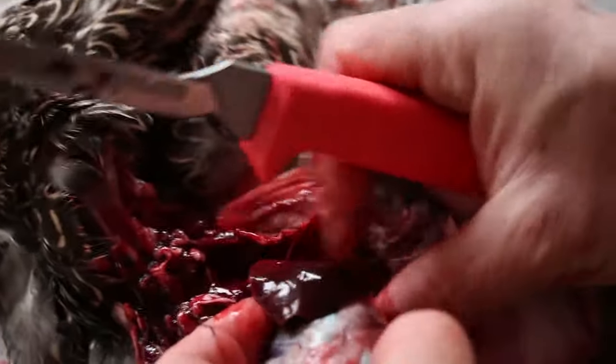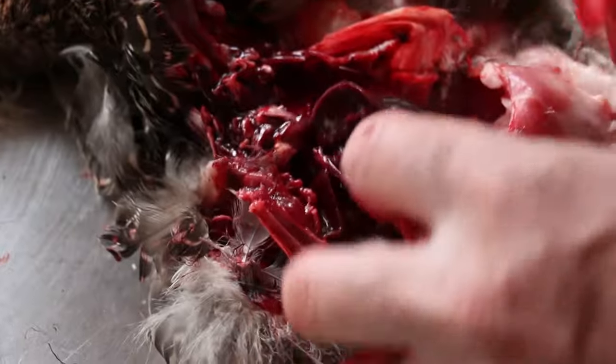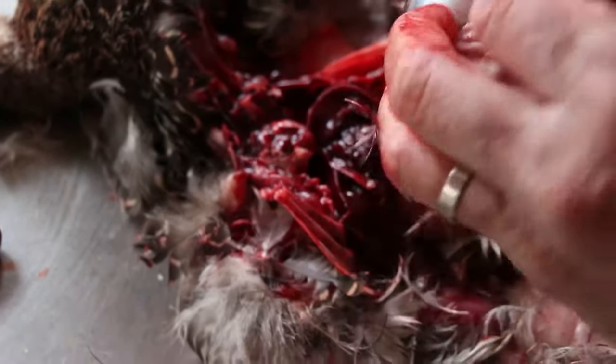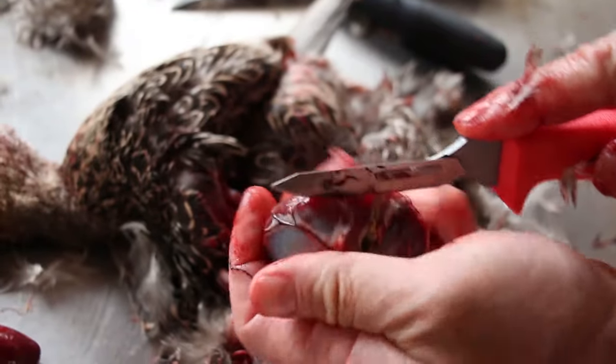This really tough muscle here is the gizzard. Same thing, we're just going to remove it. The best way to clean these is to just split them open from the top.